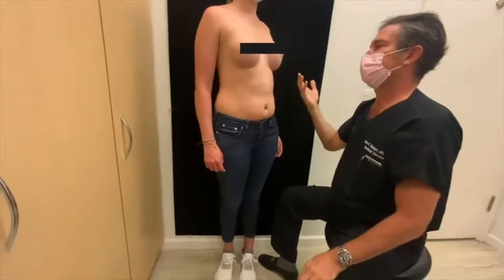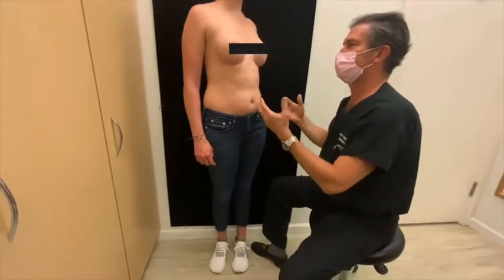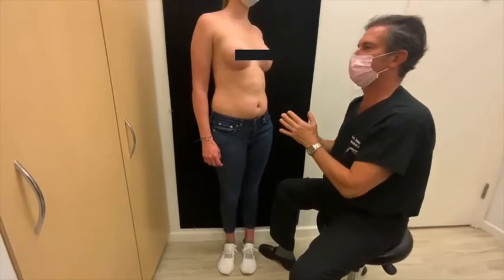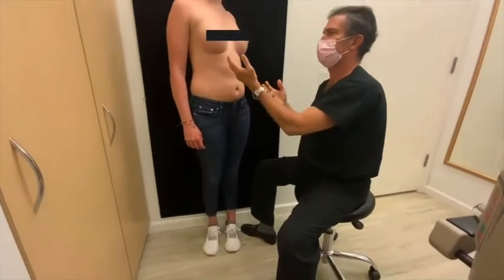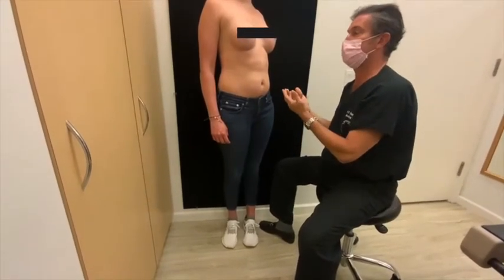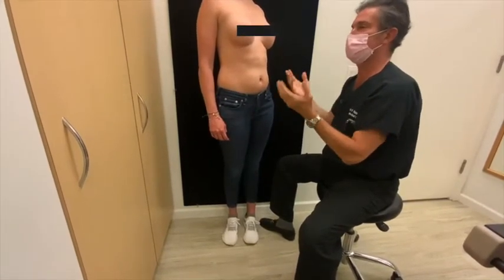She chose the ideal implant for a variety of reasons. She doesn't want to have to worry about silicone gel. She doesn't have to worry about monitoring her breasts for rupture, because if one of these implants fails and leaks, it's leaking salt water, which is absorbed by her body. She'll know that right away by looking in the mirror, so she doesn't need to think about MRIs or ultrasounds.